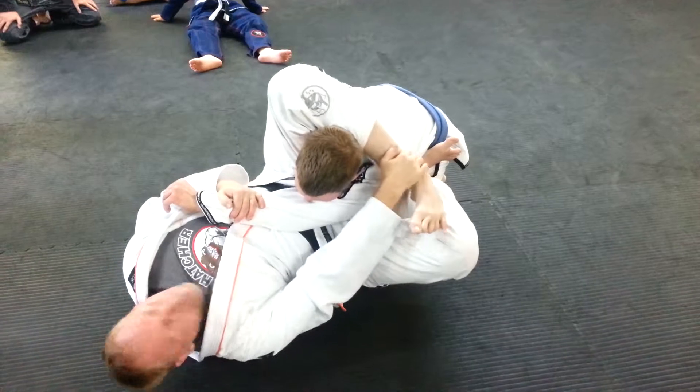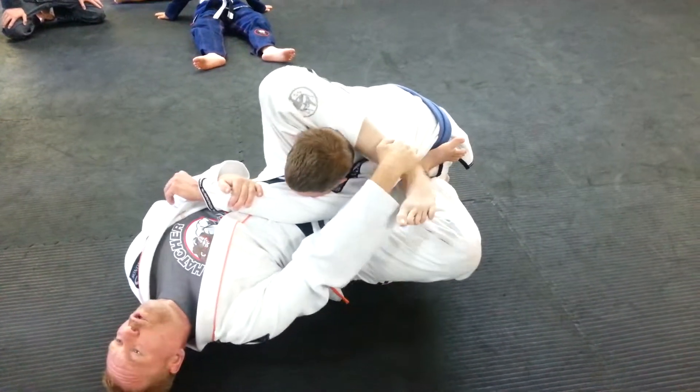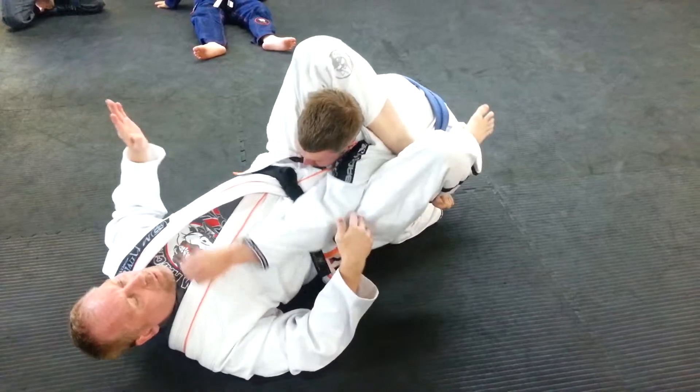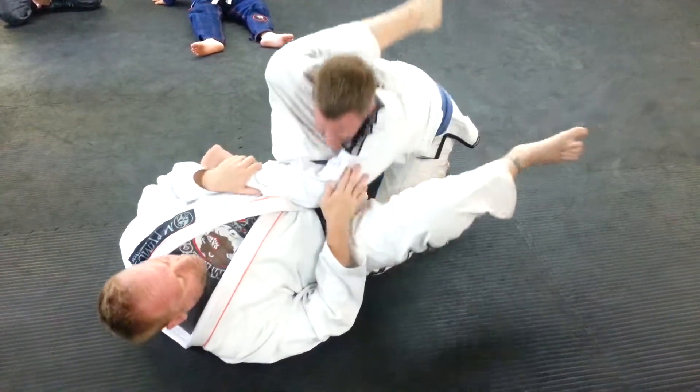The pull — grab my shin, don't grab the foot. Grab your shin and pull. Lock the triangle. If his hand's over here, sometimes I have to lift my hips and push it over. And then I submit him with the triangle.